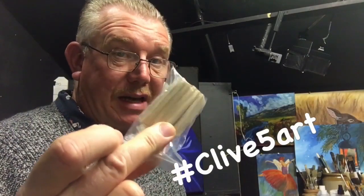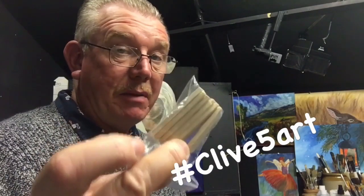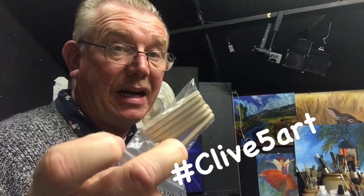Why do we use keys? To keep our canvases taut. So there you go — don't throw these away. Use them. They are very important for keeping our canvas tight and taut.